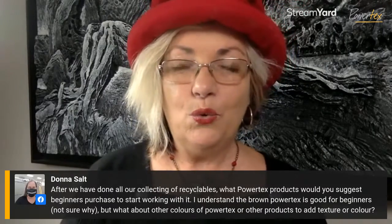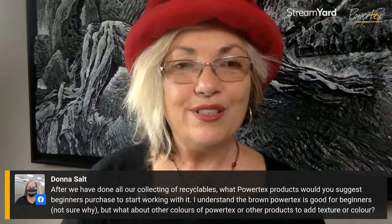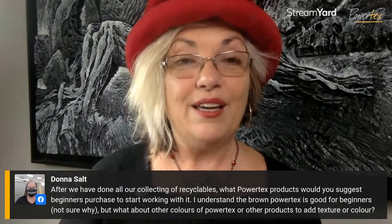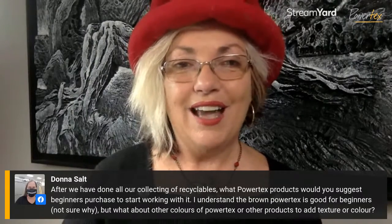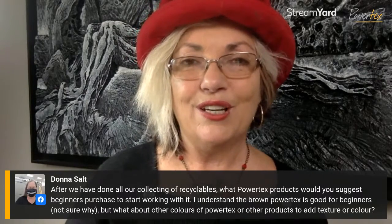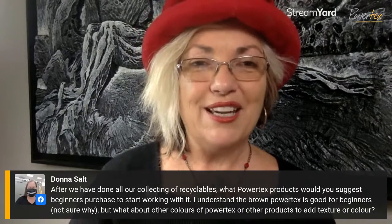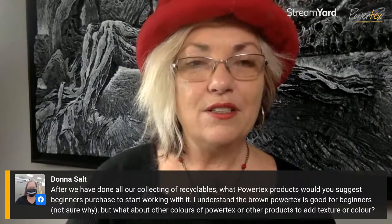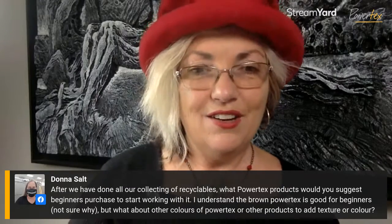The reason I suggest the bronze PowerTex is because it creates a really dark under-layer to your texture. You can build up your layers, create all your textural elements, and then use acrylic paints or pigments to highlight and color your piece — simply dry-brushing across the top of those textures. You can actually achieve an incredibly professional finish if you use a dark PowerTex color underneath to create your textures. It's nicer to create all your textural elements with the bronze and then highlight and color them.